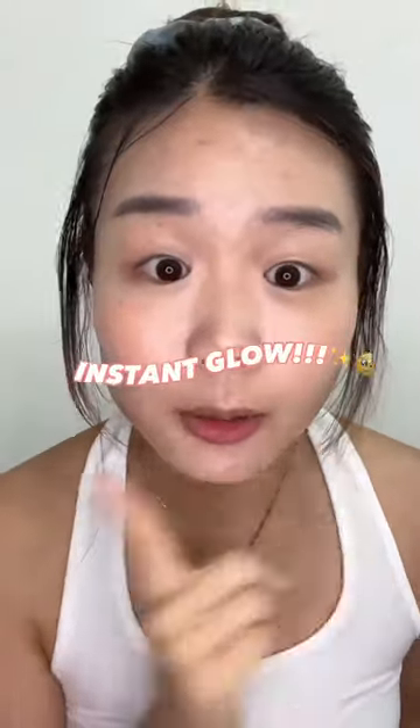Do you see the results? This is with the Sun Serum and this is without. So now let's move on to putting it on my entire face. I really like to use this when I'm rushing to work or on days when I'm rushing to an event. Oh my god, it's like an instant glow — do you see it?